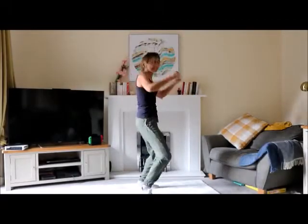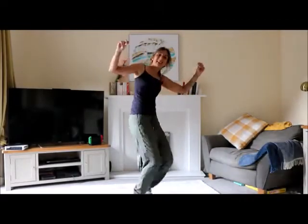Kick those fingers. And little arms. Shake the hands. Well done guys. Excel's a big clap. Can't wait to see you.